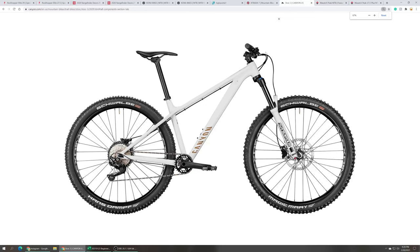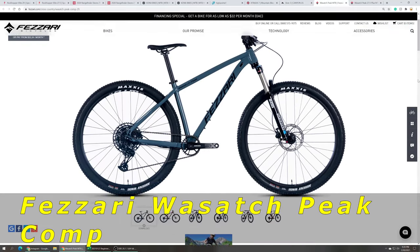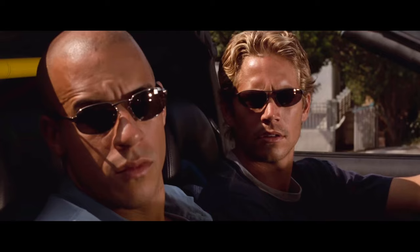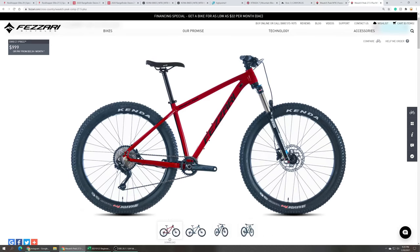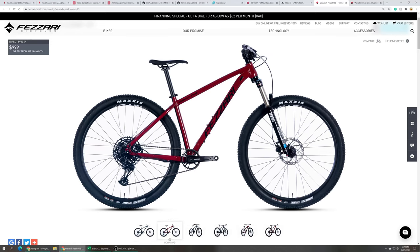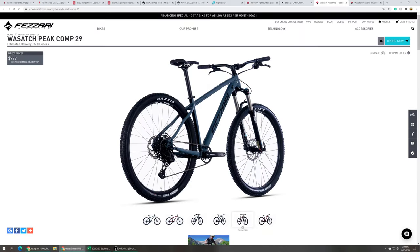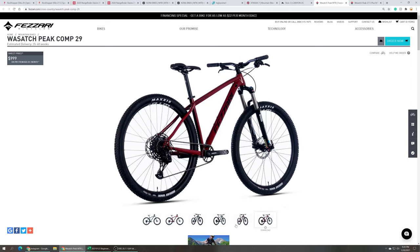The Canyon Stoic 3 29er retails at $1,099. The last bike comes from Fezzari — not to be confused with Ferrari. This is Fezzari with Z's, not R's. The Fezzari Wasatch Peak Comp comes in either 29 or 27.5 plus wheels. It has a 120 millimeter Suntour XCR 34 air fork, SRAM SX Eagle 12-speed drivetrain, Tektro hydraulic disc brakes, and comes with a tubeless-ready wheelset and tires. The Fezzari Wasatch Peak Comp retails at $999.